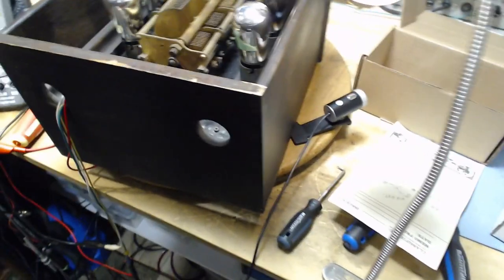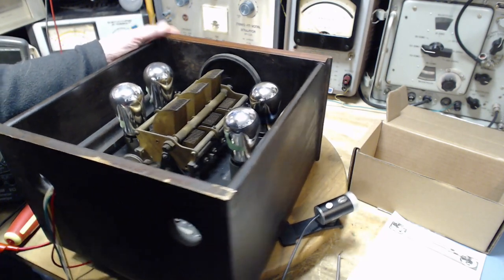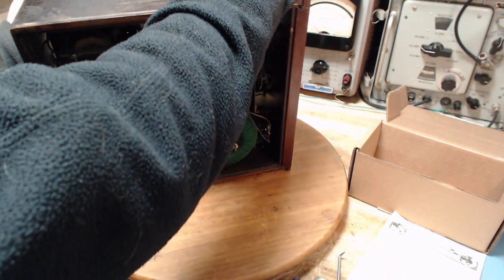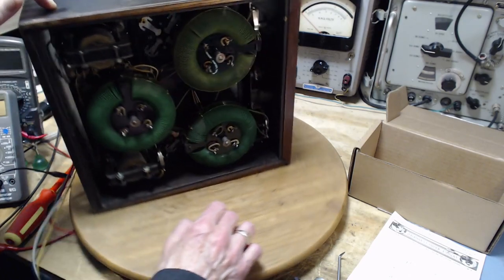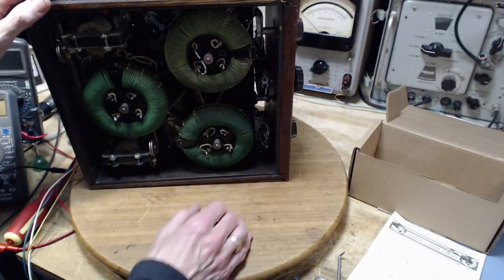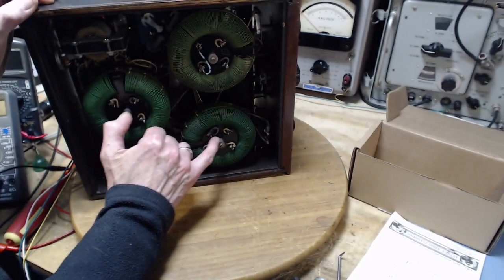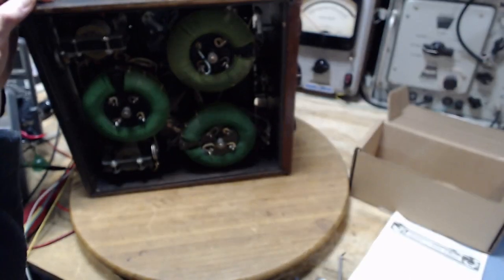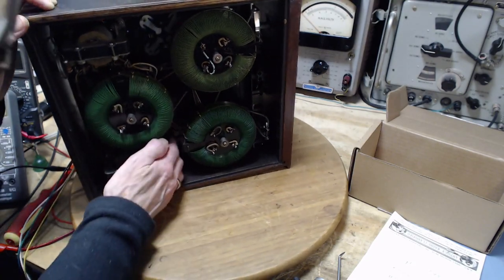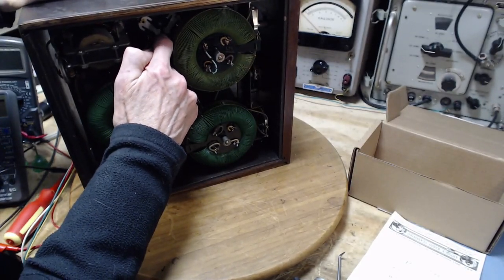Pretty much, I think, once the tubes are lighting properly, apply a little B+ and this thing will work — that's what I suspect is going to happen. But there's really not much repair work involved here; there's nothing much to repair. The two tubes in question are up behind these coils, which I have to assume are tricky to remove. These wires coming through holes would all have to be desoldered and bent straight to pull this off.